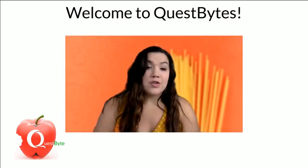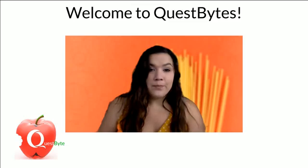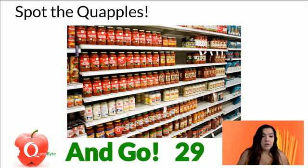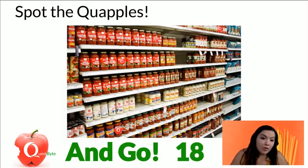We have a challenge to see how strong spaghetti is when you create different structures with it. But first, we're going to play Spot the Quapples, our favorite game. I'll put 30 seconds on the clock to let you find them. There are five quapples in the photo in the spaghetti sauces — the quapple, of course, is our education logo in the bottom left corner of your screen, the apple with the Quest Q in it. Let me restart the clock — 30 seconds to find all the quapples. Let me know if you find all of them. I had trouble finding the fifth one and I made this, so hopefully you have better eyes than me.